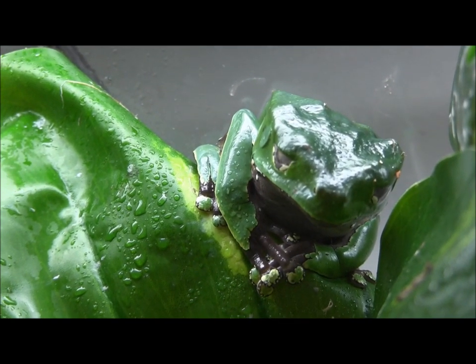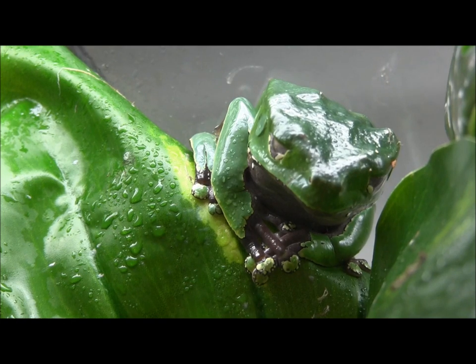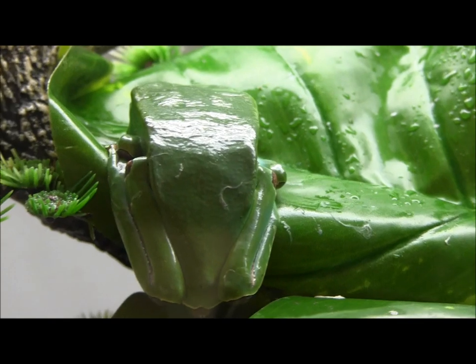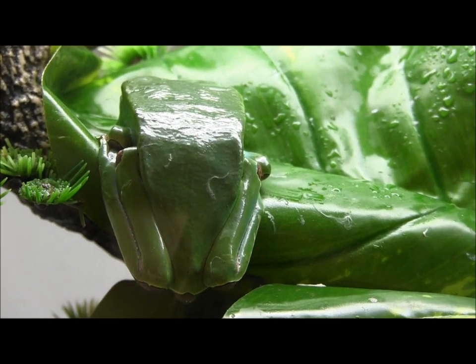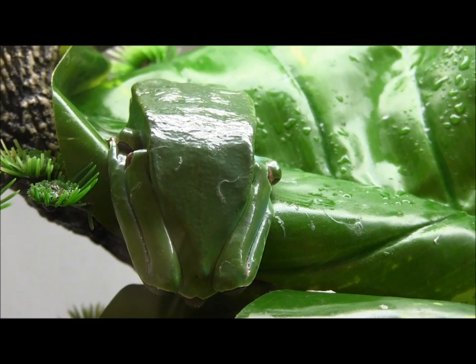They do well when provided with a basking spot, which is actually fairly uncommon for a lot of frog species. These guys will actually sit up within their cage right underneath the heat, and they can actually coat themselves in a waxy covering, which is how they got the name waxy monkey tree frog.